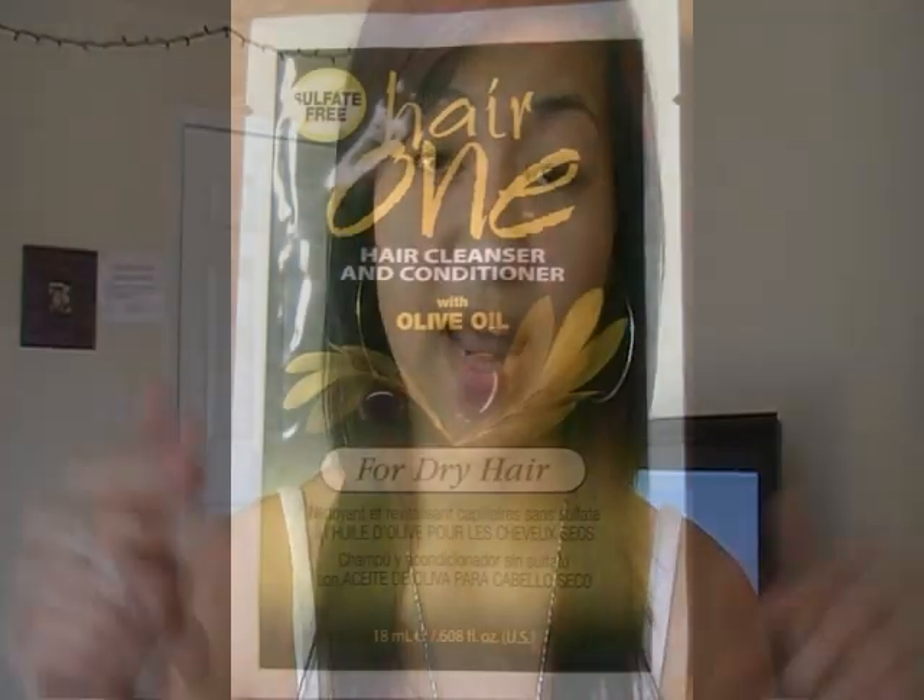When I wash the bleach out of my hair, I use a conditioner. I'll show the little packets I used. Those two packages are from Sally's Beauty Supply, each costing 99 cents. I really do recommend the one with olive oil — it really moisturizes my hair. I use that conditioner in between washes after the bleach, then dry my hair.